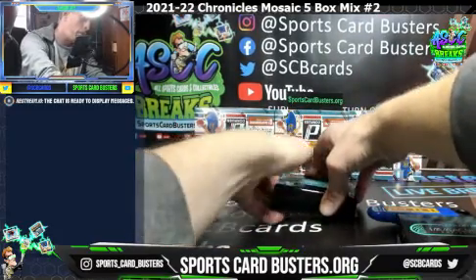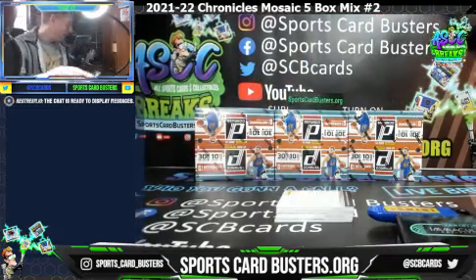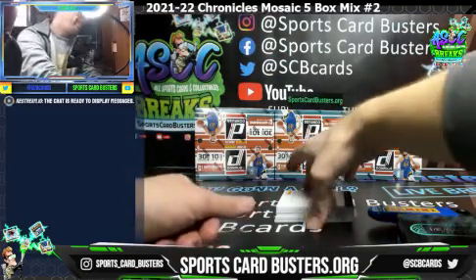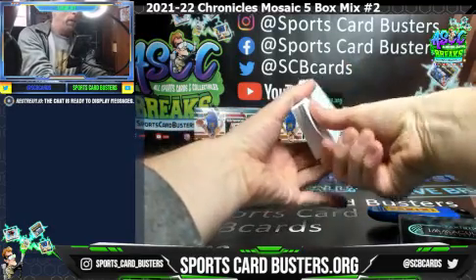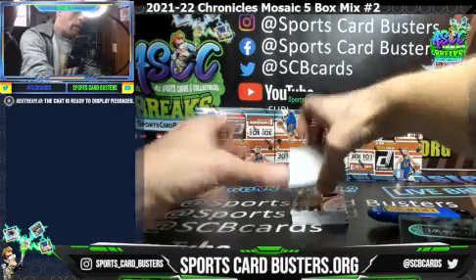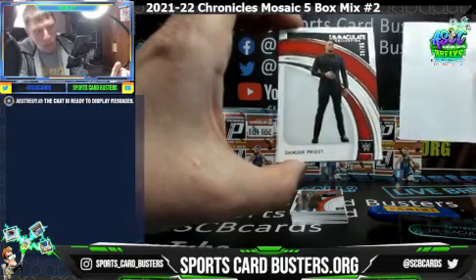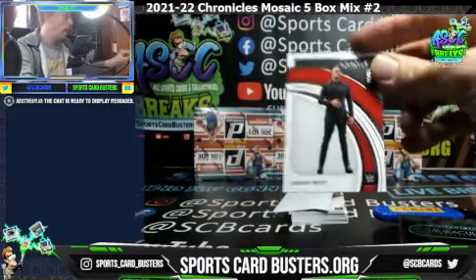Here we go, Immaculate WWE baby! Oh, we got a redemption here - William, we got a redemption baby! Let's do it, one at a time baby. Damian Priest numbered to 55 - first card out of the box! Wow, I love the base design here too, it looks like a nice product for sure.